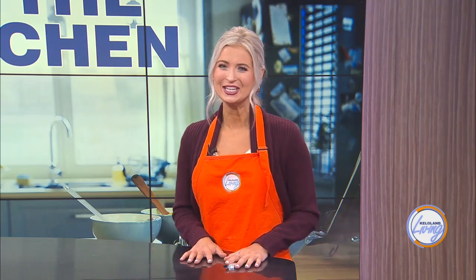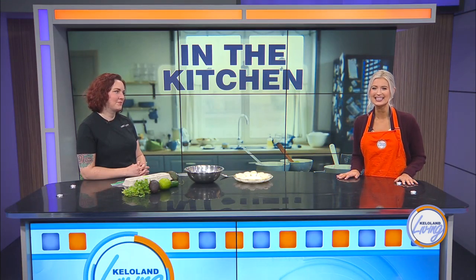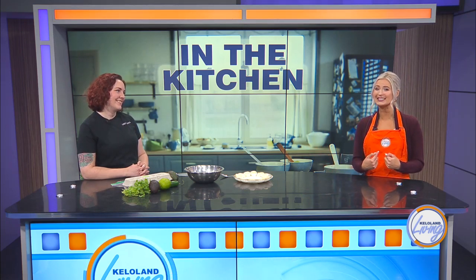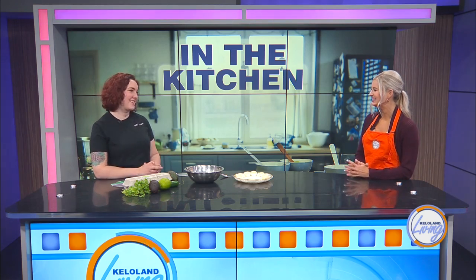Guacamole is one of those foods you either love or hate. National Guacamole Day was just this past Saturday and we couldn't let the day go by without celebrating with a recipe that has a unique twist. Chef Ellen Doerr is the owner and head chef at Chef Ellen here in Sioux Falls. Step aside average guac recipes — she's here today to show us how to level guac up into something new and exciting. Welcome, Chef Ellen. Thanks for having me.